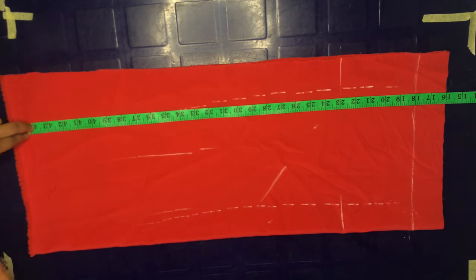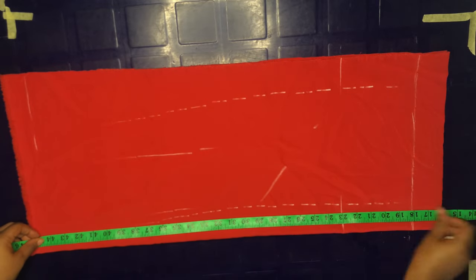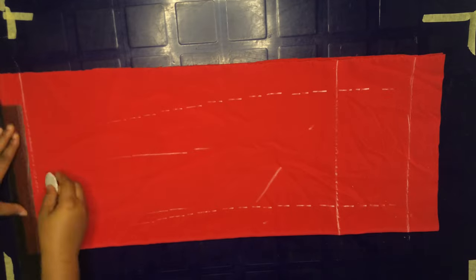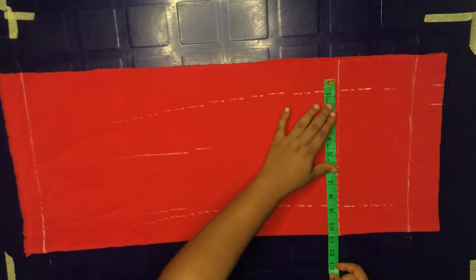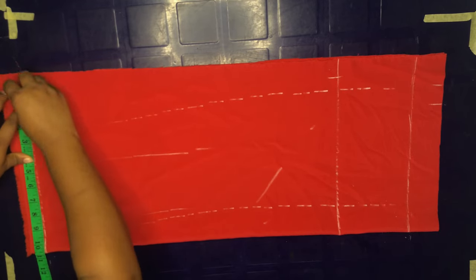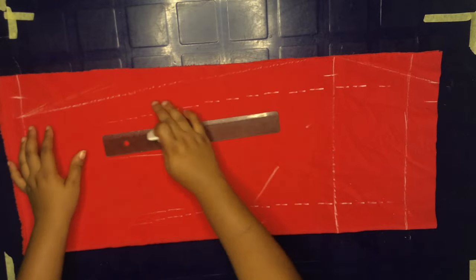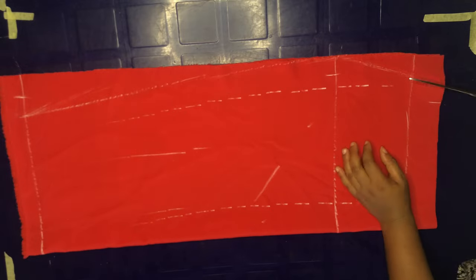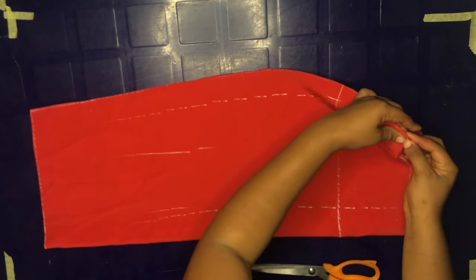We are going to take our last measurement which is 43 inches plus one inch allowance at the bottom, making 44 inches. Rolling through our measurements, we take our waist measurement which is 32 inches plus one extra inch, then our hip measurement adding one extra inch. At the bottom I take my normal hip measurement and go in by one inch, then connect all the points together. After joining I'm just going to cut through the lines, create a notch at our two-inch mark — and this is the front part of our skirt.